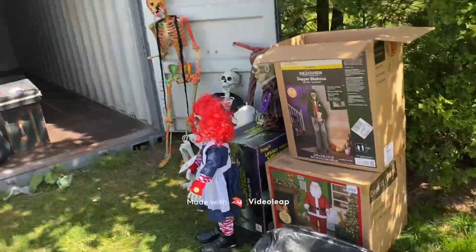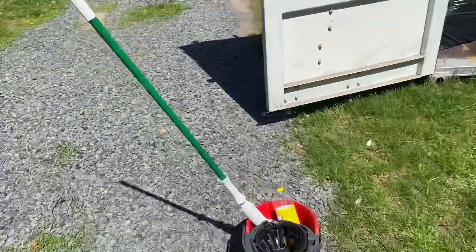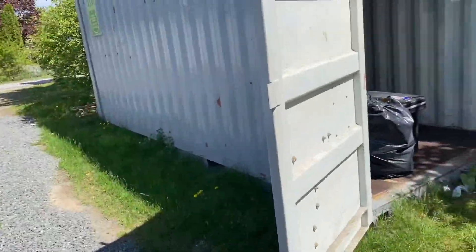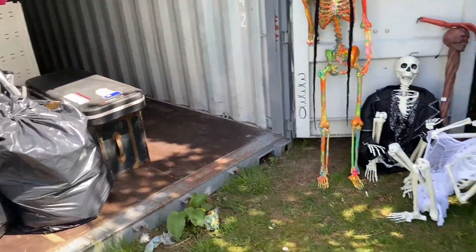Okay, I am finally moving into the storage unit, storage shed, whatever you want to call it. As you can see, it is pretty big. It's a big metal shipping container, basically, and it just stays here in the yard.